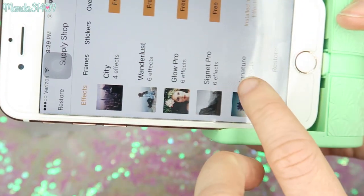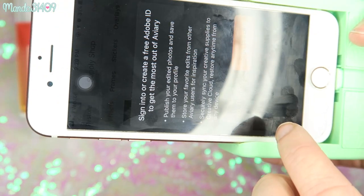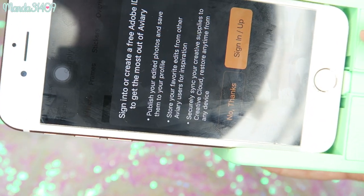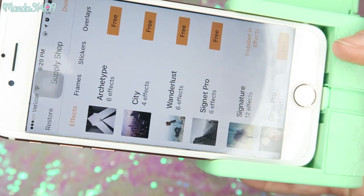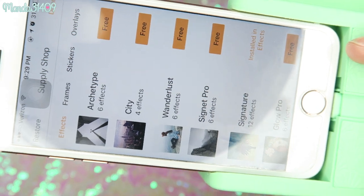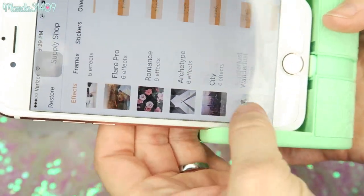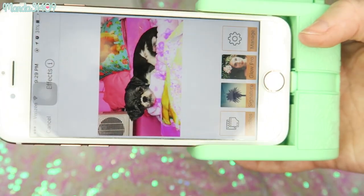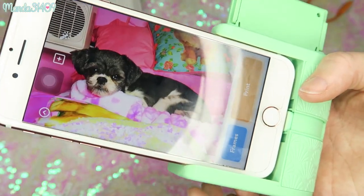There are also effects powered by Aviary — you can sign in with an Adobe ID to get a range of cool filters. I do have an Adobe ID account, but I'm going to skip that for now and click Done.